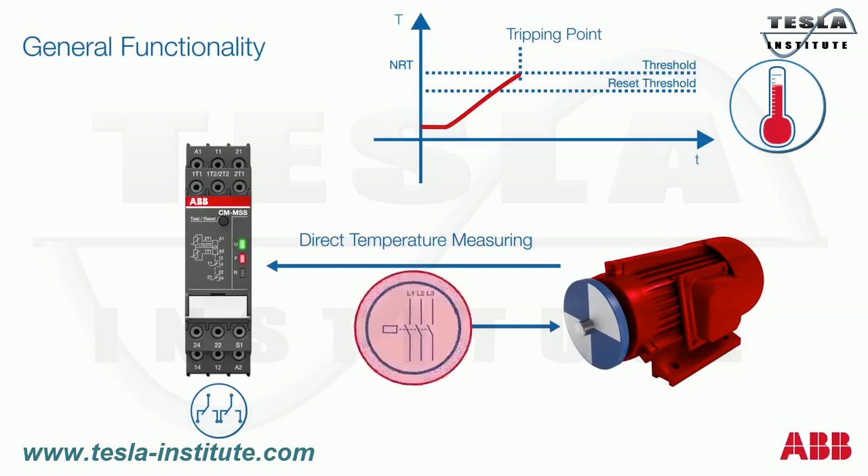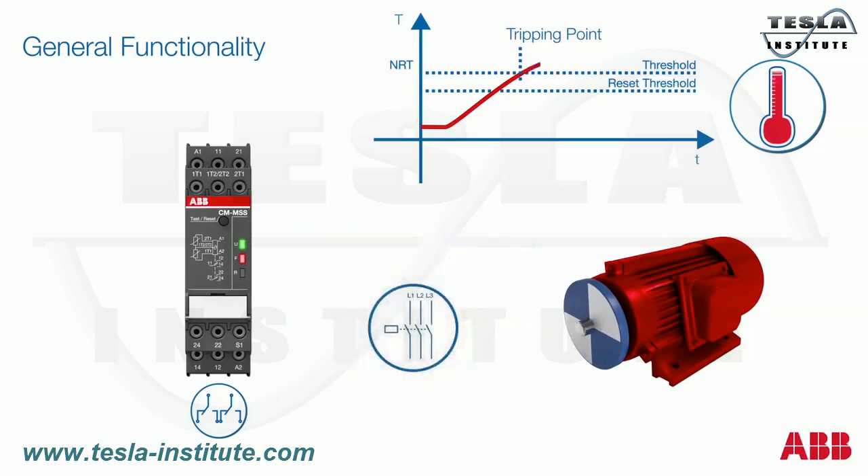By doing so, the motor contactor gets triggered and switches off the motor. As soon as the motor cools down and the temperature reaches the reset threshold, it is possible to reset the thermistor motor protection relay. A reset is possible via the front face reset button as shown here, remotely by connecting a switch between S1-T2, or automatically by jumpering S1-T2.